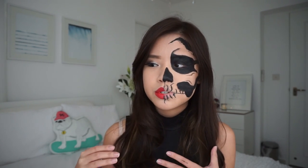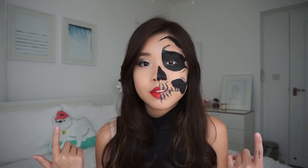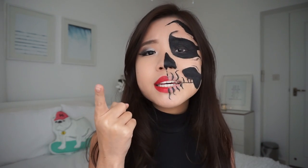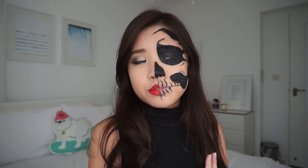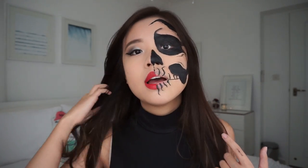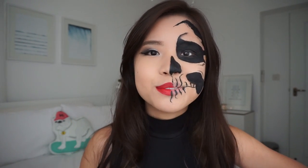I wanted to make a tutorial where you can just use your makeup that you have at home. Every single girl has an eyeliner. If you're like me, you're always waiting for the last minute to find a costume or you can't find a costume anymore. I think this is a good way to just slap on a skull on your face, wear a form-fitting black dress, and you're golden — you can just go out and rock the night.